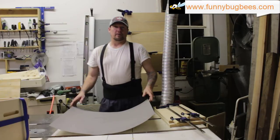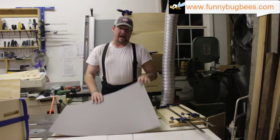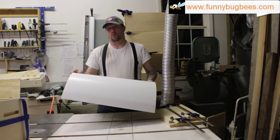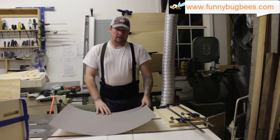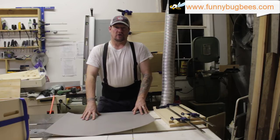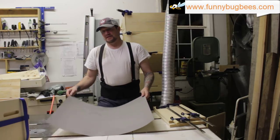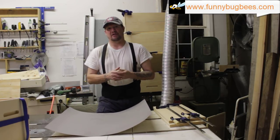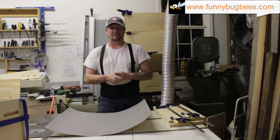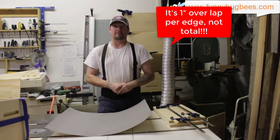When working with outer hive covers, you'll use either aluminum flashing or this product — it's coated vinyl on one side and aluminum on the other. When you cut this, you need it at least one inch larger in length and width than your outer cover. We use a one-inch lip, so pieces are cut one inch larger than whatever hive top you're making. Add two inches for width and two inches for length to account for your lip.